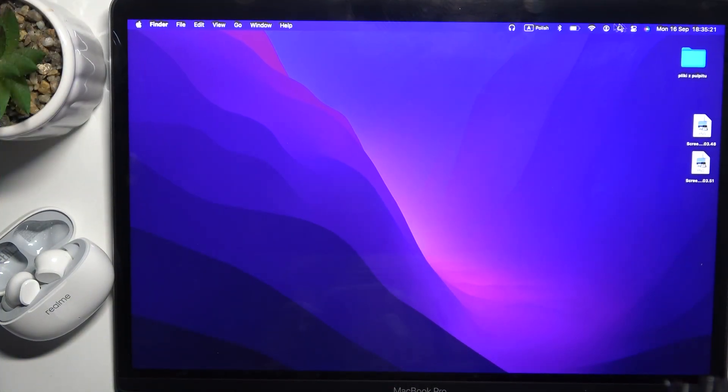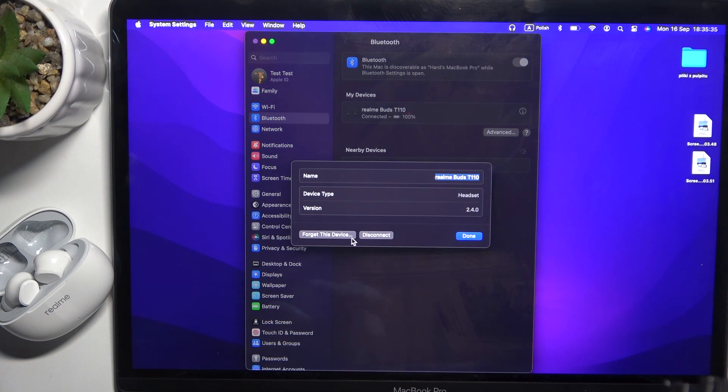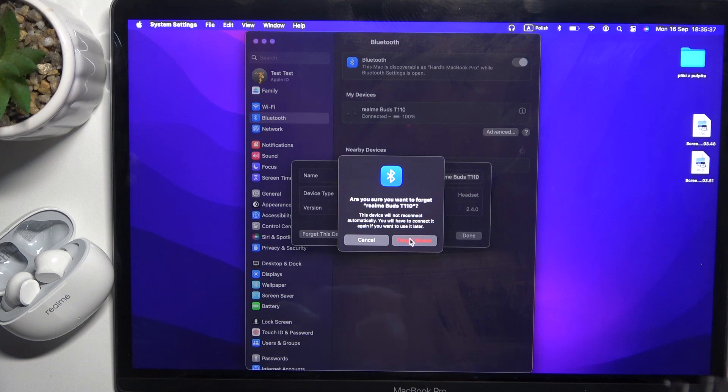Start by clicking on the Bluetooth icon at the top. Now go to Settings. After that, click on the information icon next to your headphones and click 'Forget This Device', then confirm by clicking 'Forget Device'.